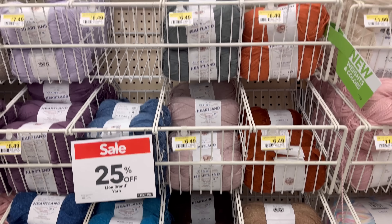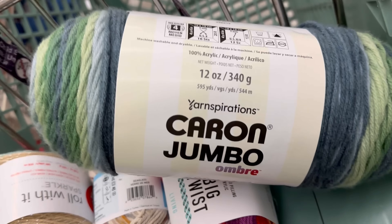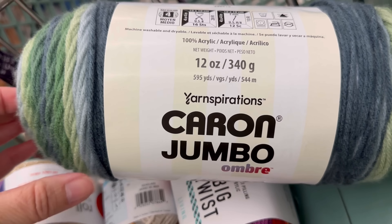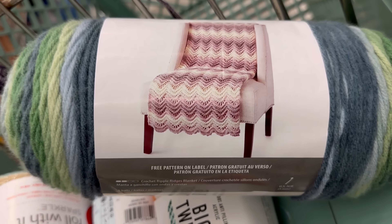25% off Lion Brand - they have these signs everywhere. Have you guys noticed that they have more colors of the Lion Brand Heartland, which I love? They're like some lighter colors, not quite as dark. I like the lighter colors. What do you think of Heartland yarn? Oh, this is pretty - look at that ombre! This is the Karen Jumbo, 595 yards, and these are on sale for $8.99. It has that pretty pattern right on the label.